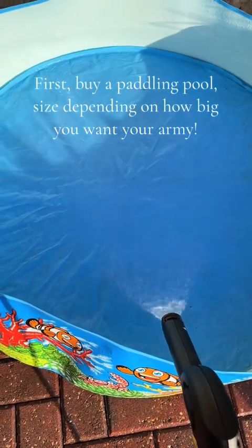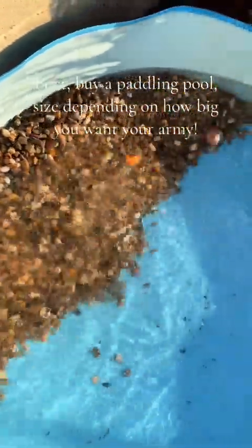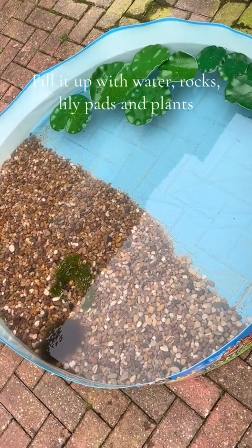First, buy a paddling pool — size depending on how big you want your army — rocks, lily pads, and plants.